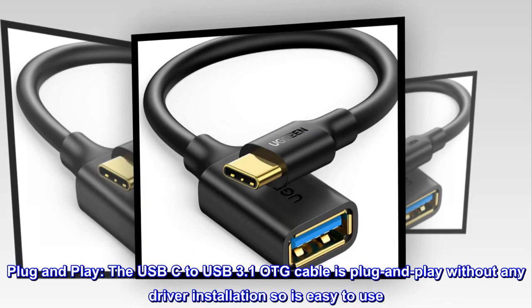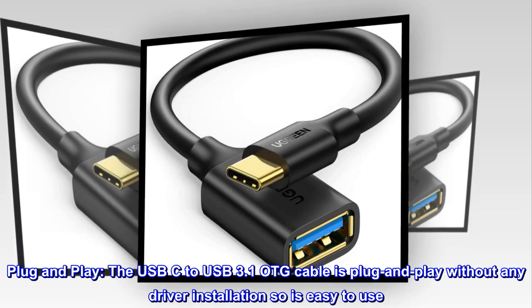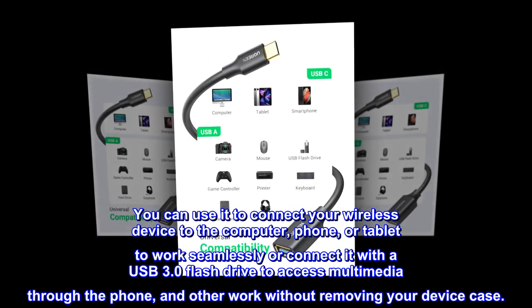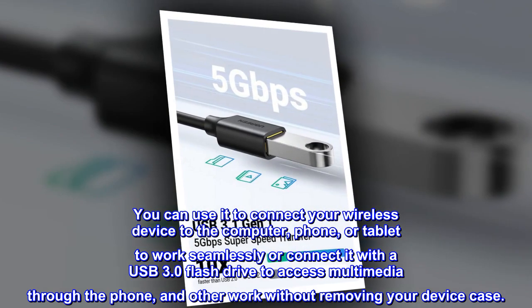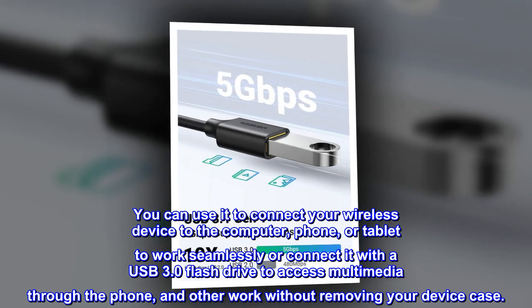Plug and play. The USB-C to USB 3.1 OTG cable is plug and play without any driver installation, so it's easy to use. You can use it to connect your wireless device to the computer, phone, or tablet to work seamlessly, or connect it with a USB 3.0 flash drive to access multimedia through the phone and other work without removing your device case.